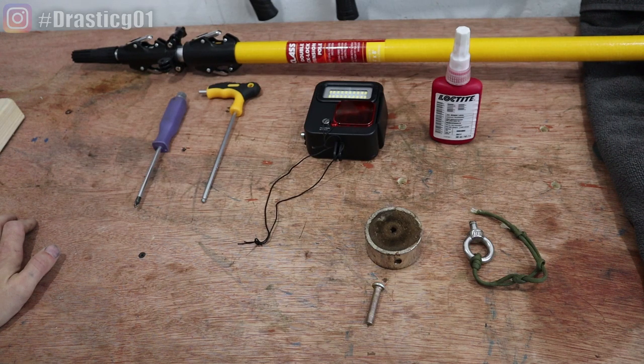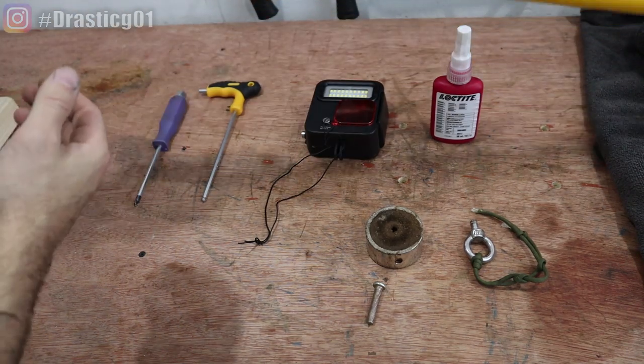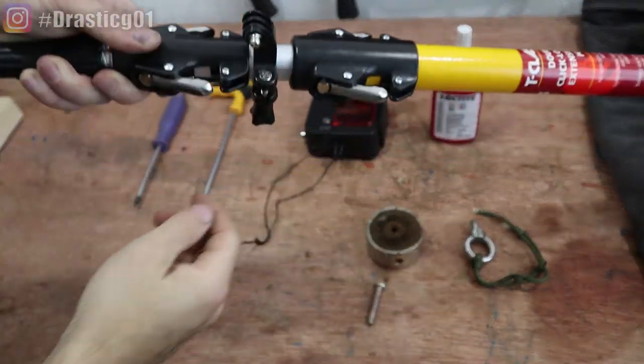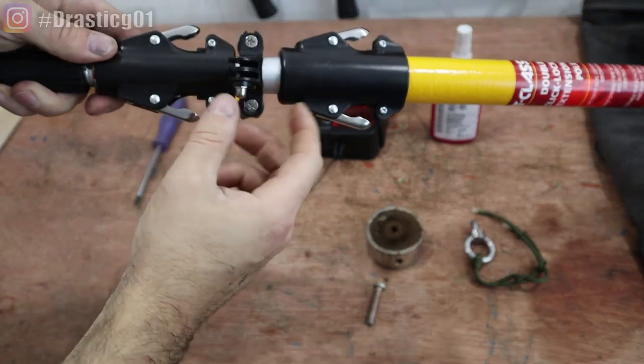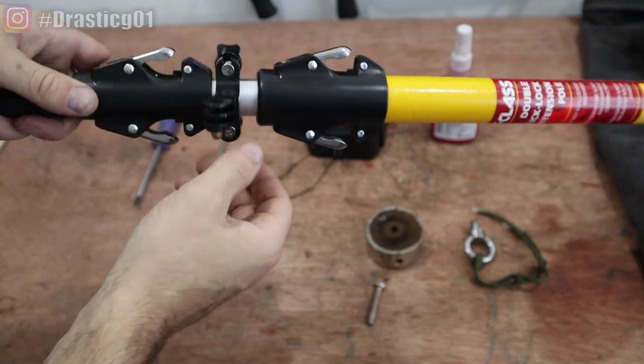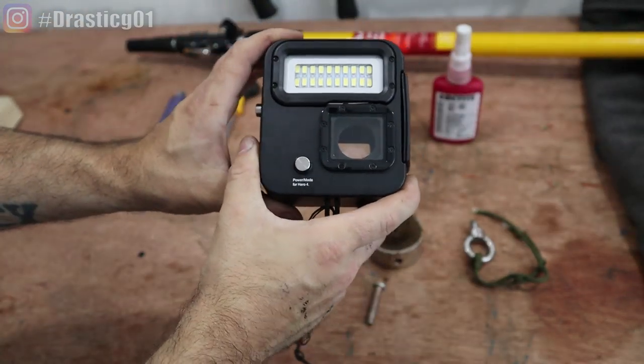Hey everybody, today I'm going to show you how to make an underwater magnet fishing rig. Basically all it consists of is a decorator's pole. I've stuck a GoPro mount attached to it — that's just for handlebars for bikes and things like that, but I've put it on the decorator's pole. I've got this housing; this is what you put the GoPro in.